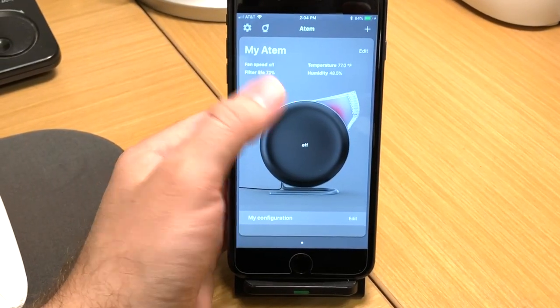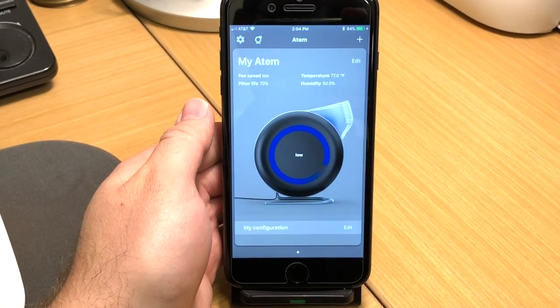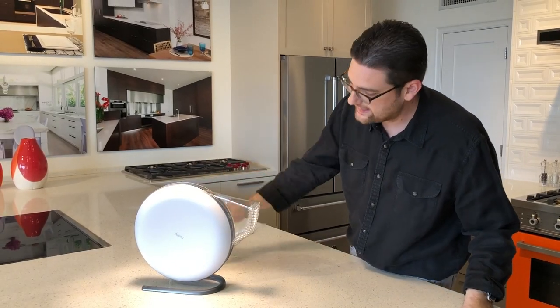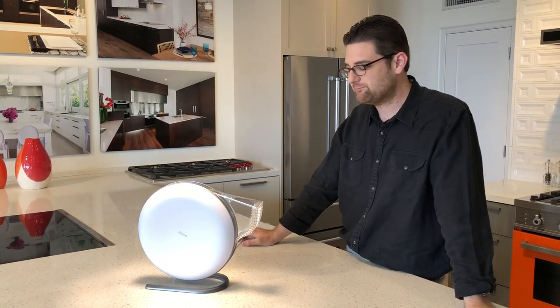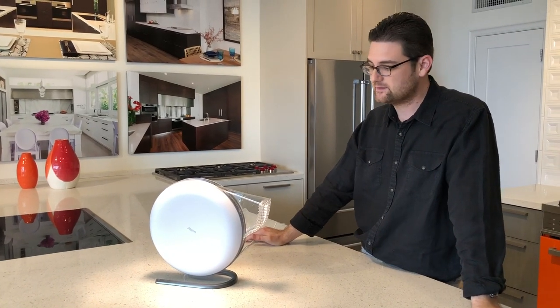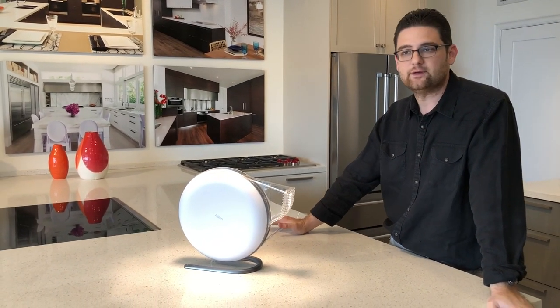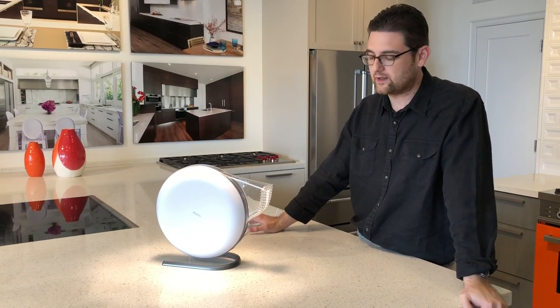That's one really nice feature about it. You can control it from your phone or just by tapping on the unit, and it will activate. Assembly takes literally two seconds. I've been using it now for the past month and I've been very, very pleased — it feels like you basically have a very nice little air conditioner moving air across you.